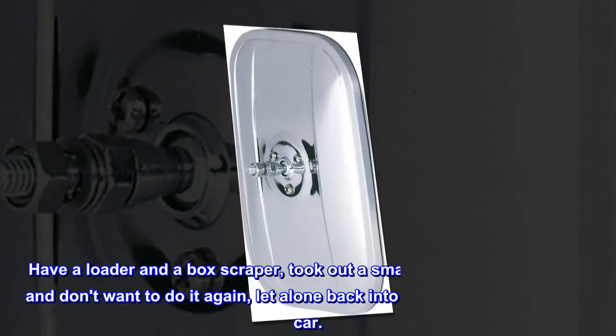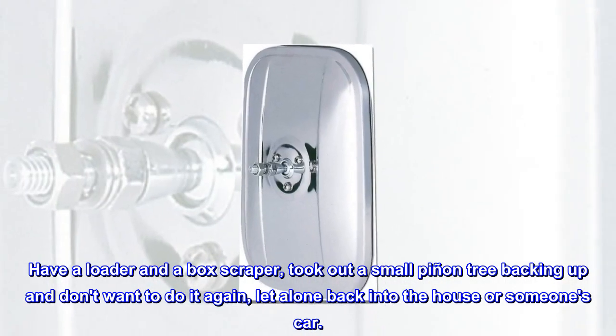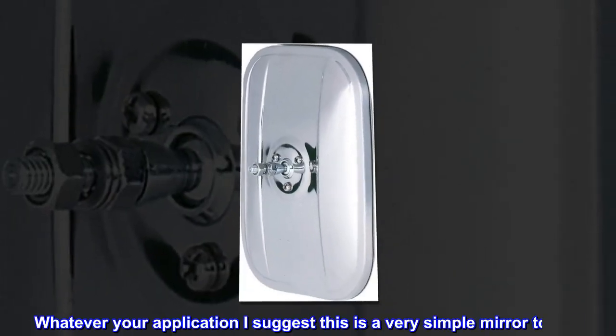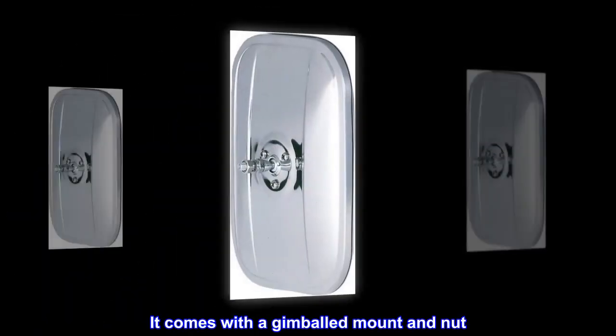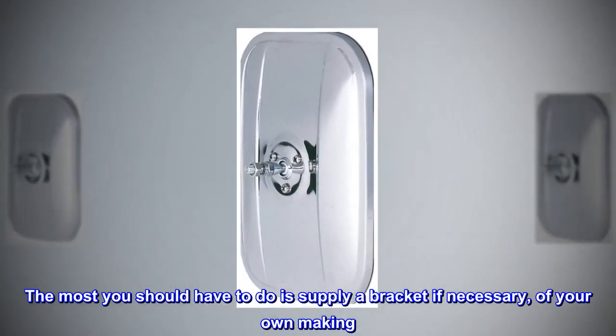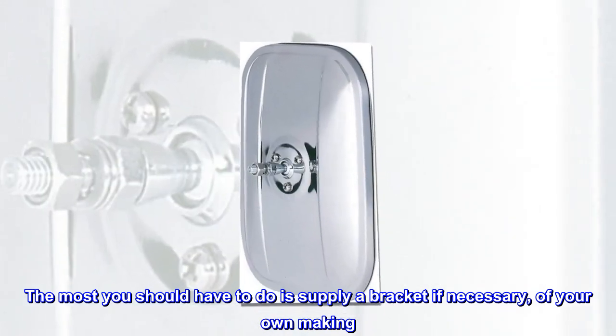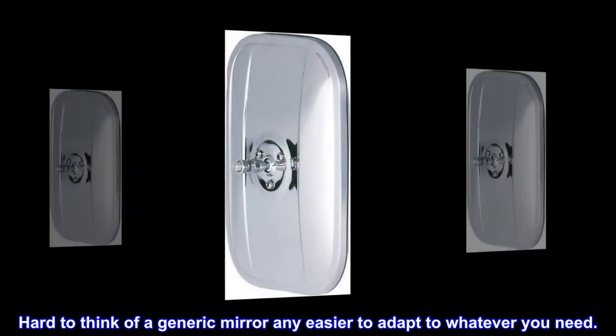I wanted mirrors for my compact tractor. Have a loader and a box scraper, took out a small piñon tree backing up and don't want to do it again, let alone back into the house or someone's car. Whatever your application, I suggest this is a very simple mirror to add. It comes with a gimballed mount and nut. The most you should have to do is supply a bracket if necessary, of your own making. In my case, all I needed was a fender washer and it mounted in a hole in the loader frame. Hard to think of a generic mirror any easier to adapt to whatever you need.